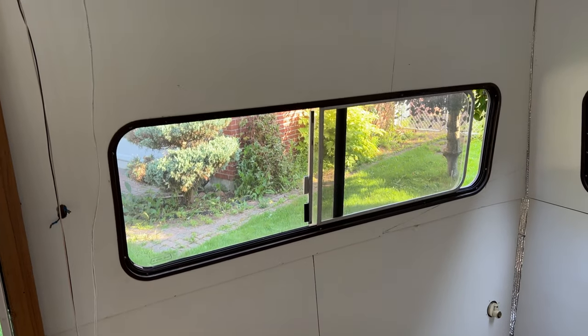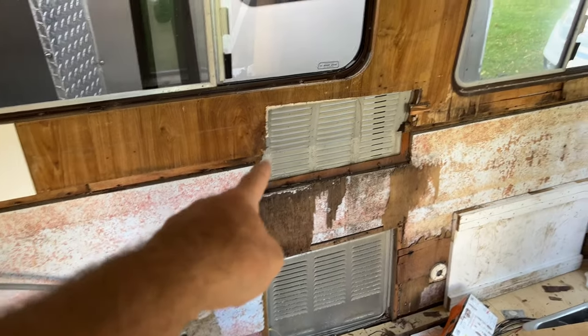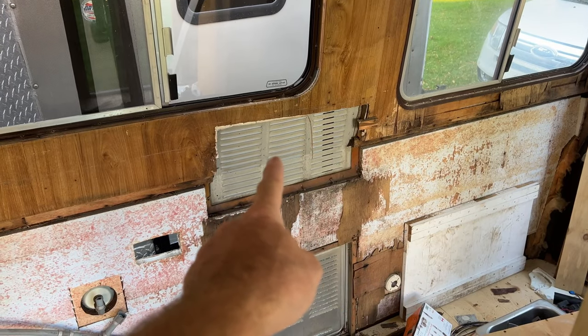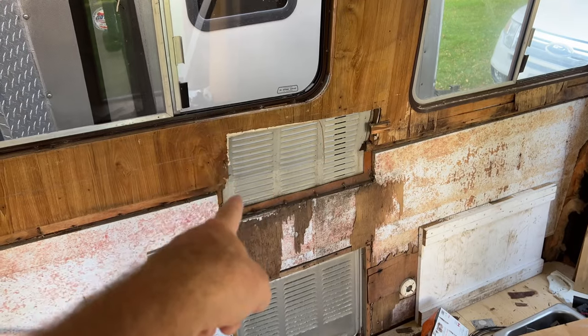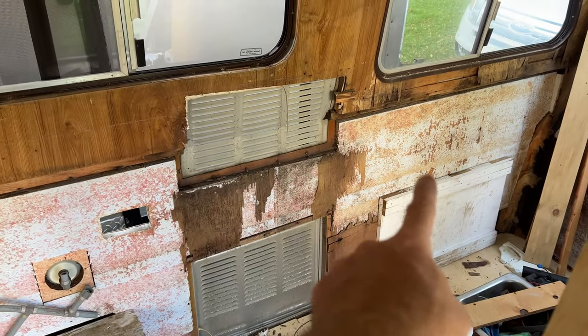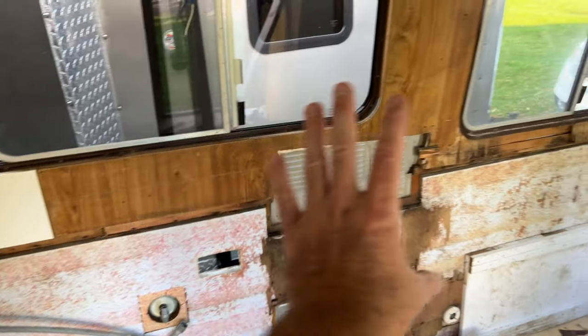That's looking pretty good. Now we're gonna start on this side. Some of these rings that go around here - where the screws for the grates screw into - are rotted out because of leaking from the windows and from the roof. So we're gonna build new wooden frames, then glue them, clamp them in there, and then get these panels done.